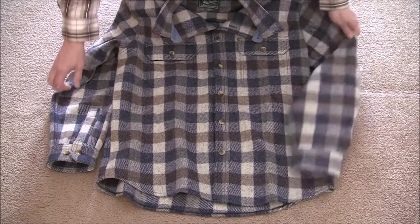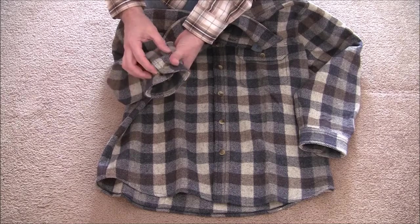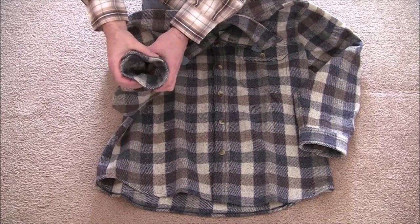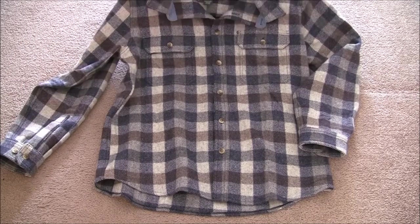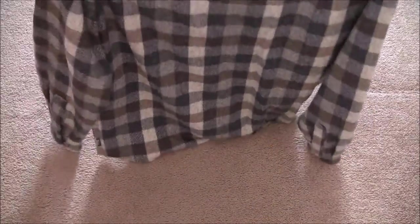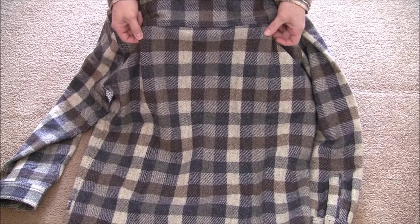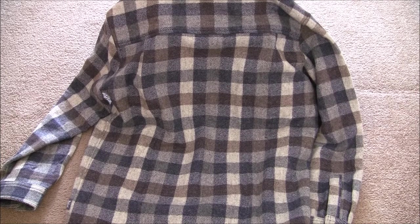As far as the sleeves, it has adjustable cuffs, which is what I prefer — especially if you're wearing an undergarment or a large watch with a big bezel, and you want a little more room or to snug things up around the cuffs. I'll show you the back — it does have box pleats on this one, which is nice. Gives you a little more mobility and added room, perhaps if you're carrying a rifle, swinging an axe, or working with tools out in the yard. That's another nice feature.